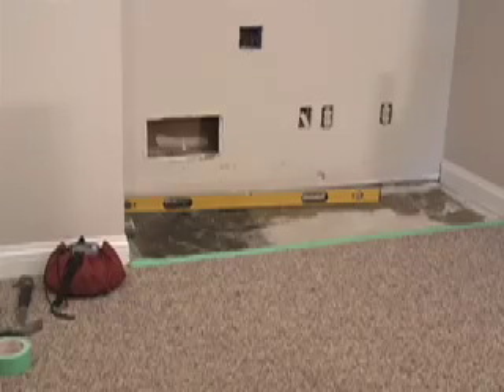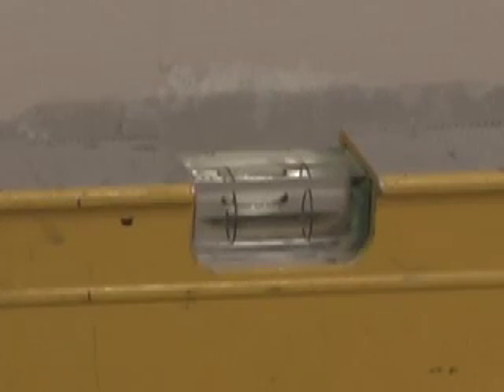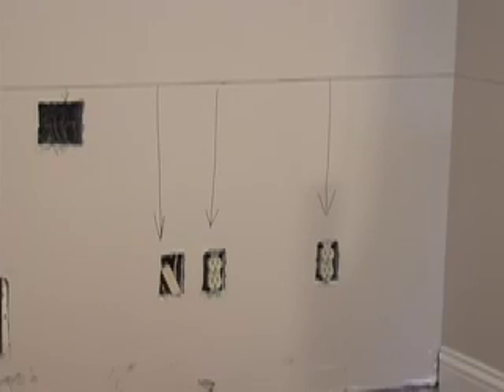Once the carpet pad and tackless were out of the way, I went ahead and took my level and checked the floor to find the high spot. It's easier to shim cabinets up off the floor than to cut cabinets into the floor. So I found that high spot, measured up on my wall, added one-eighth of an inch, and made a level line all the way around. That's where I'm going to set the top of my cabinets.